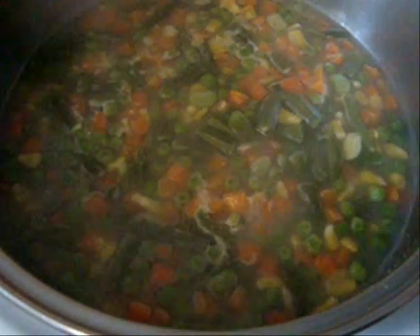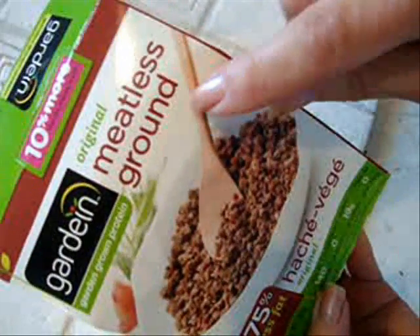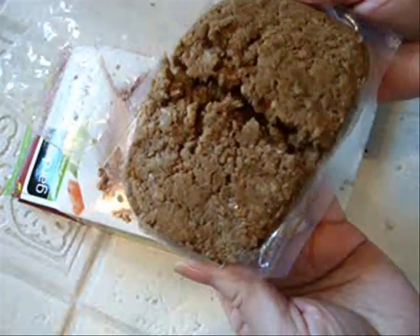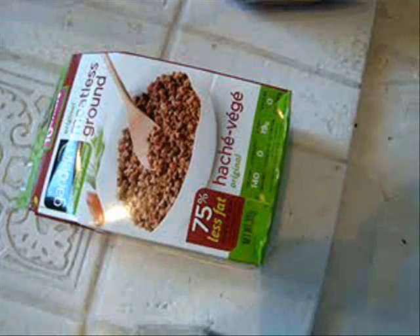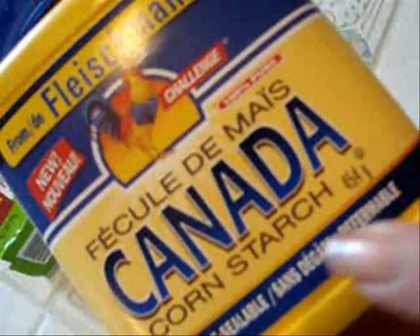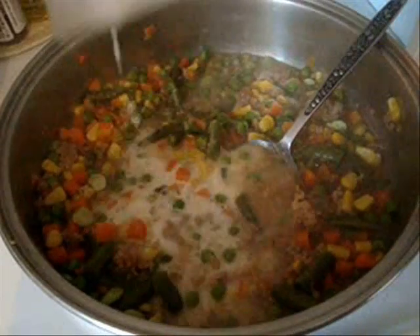These are almost cooked. They don't have to be totally cooked because they're going to continue to cook in the oven. So now I'm going to add some meatless ground, which looks like hamburger. I'm going to add that to my container. You can add cooked hamburger if you're not a vegetarian. Break it up. Now I have mixed some water with two tablespoons of cornstarch, and I'm going to add that to my mixture. Stir it out and let it thicken.